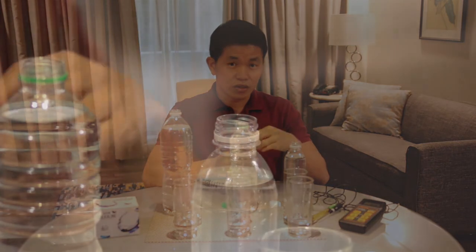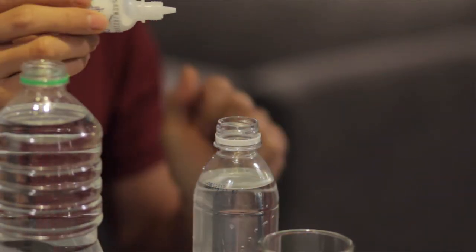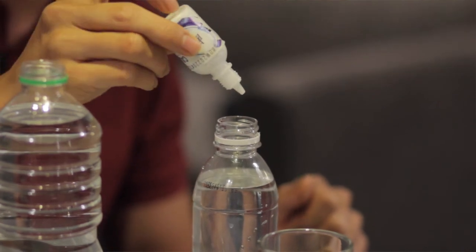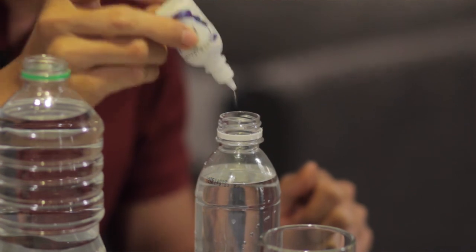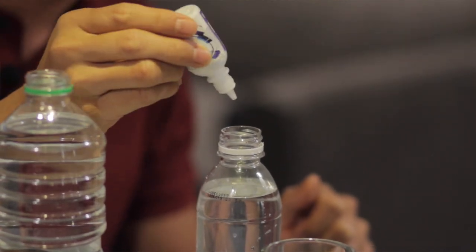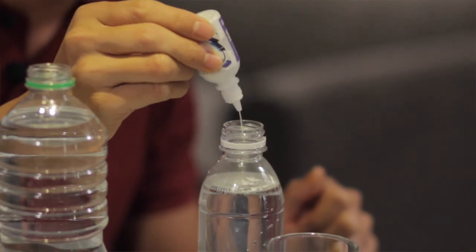For 500ml, just as I mentioned, you just squeeze two drops. Watch carefully how I squeeze it — it's not like tapping, that's too little. You need to apply some force in squeezing the soft bottle. This is how I squeeze: one squeeze, two squeeze.